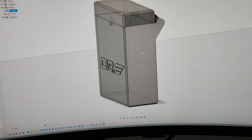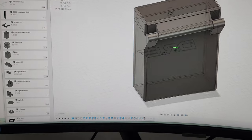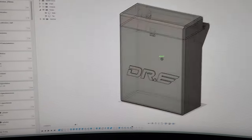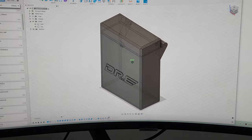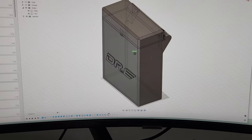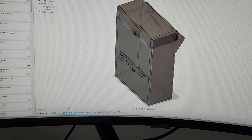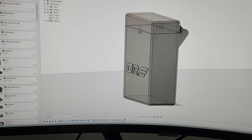I'll have an updated cigarette box soon. This is actually supposed to be a gift for my brother-in-law's birthday because he smokes — he actually suggested this to me to make it last year. Sorry for the rat rig noise, that thing is freaking loud. It's fast but it's loud if you want to print TPU really fast.